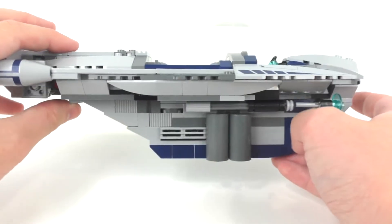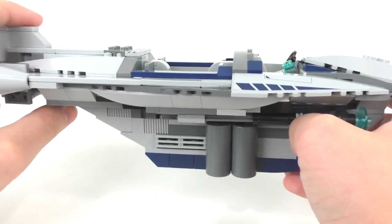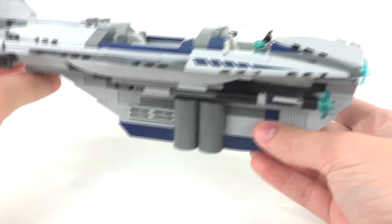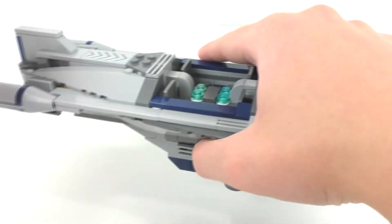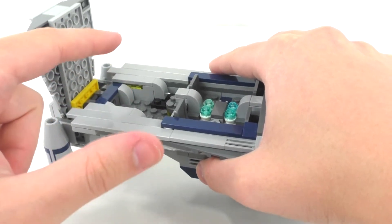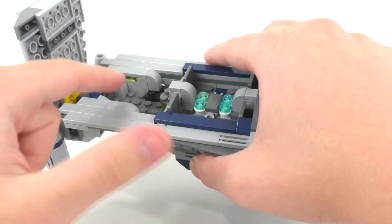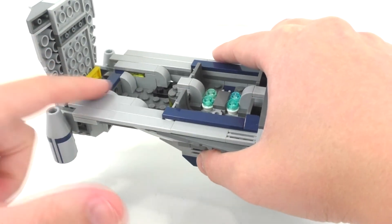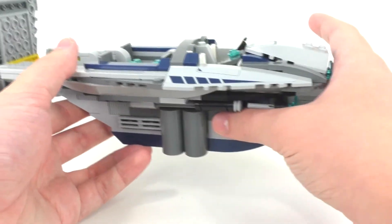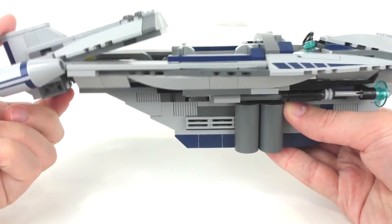The overall shaping is accurate to the source material. I remember this ship from the Clone Wars TV series — I believe it was used to rescue Ziro the Hutt, who later dies in the show. There is an option to flip up a section of the ship where you could place Ziro the Hutt, a character I'd really like to see LEGO tackle in the future, though the area is fairly plain. The connection underneath is a Technic connection.